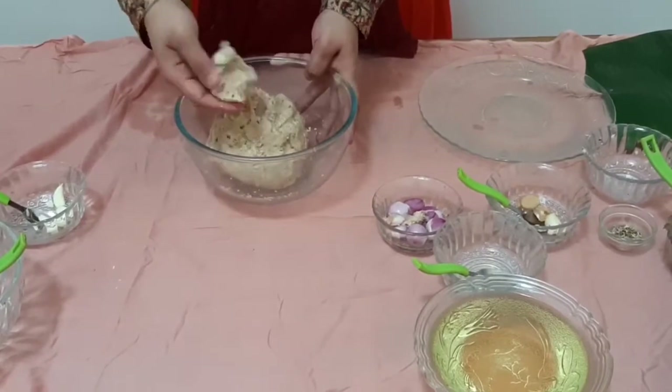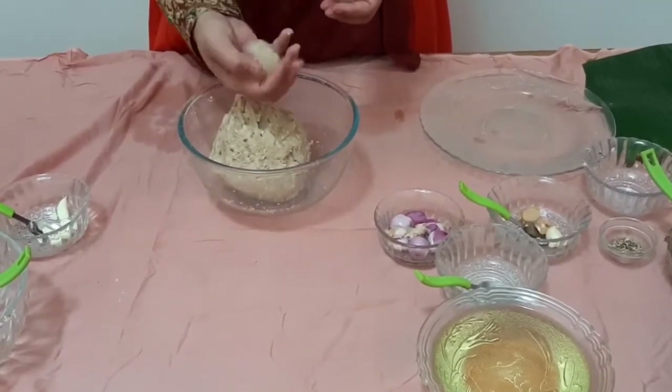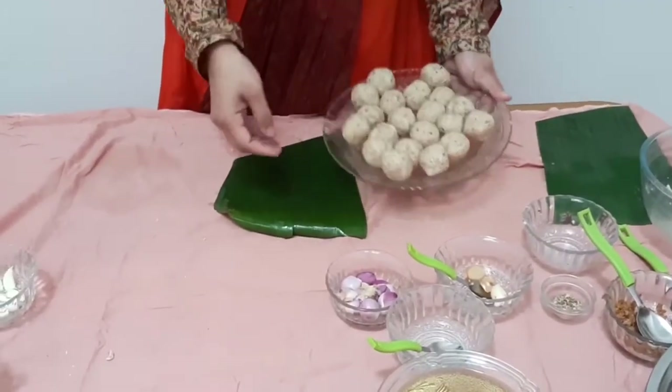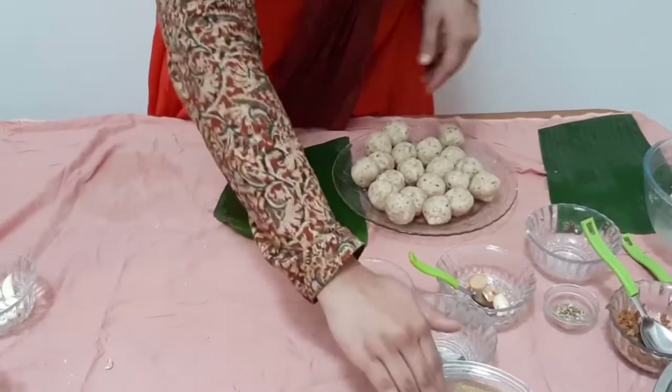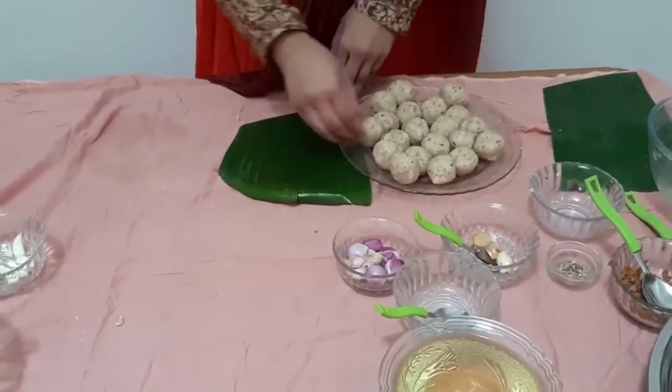These noodles are made for serving in a bowl of noodles. We will turn the noodles in. I will turn the noodles off in the press for a very long time. This is easy to make some noodles easy.